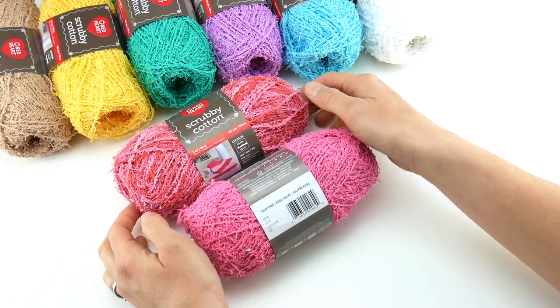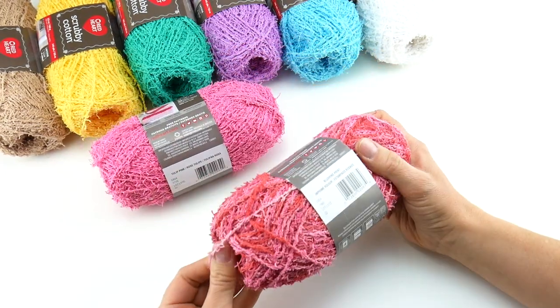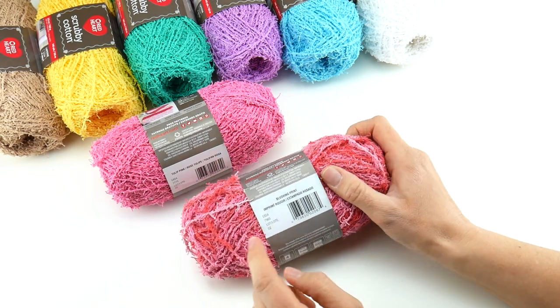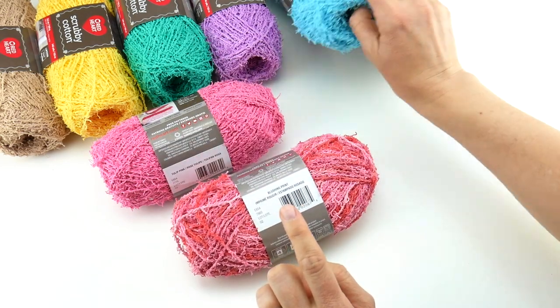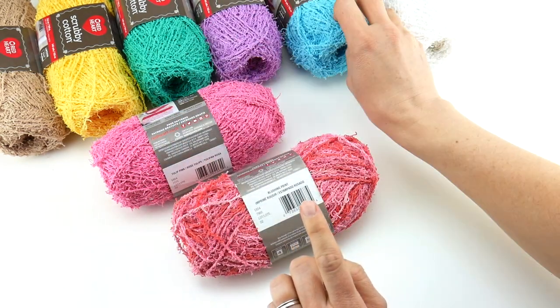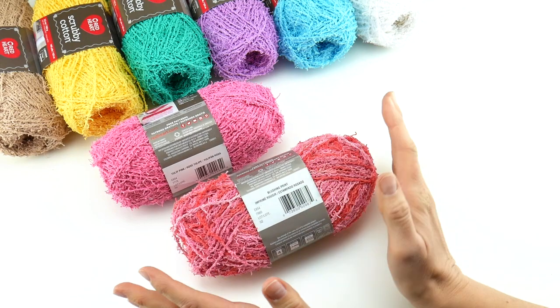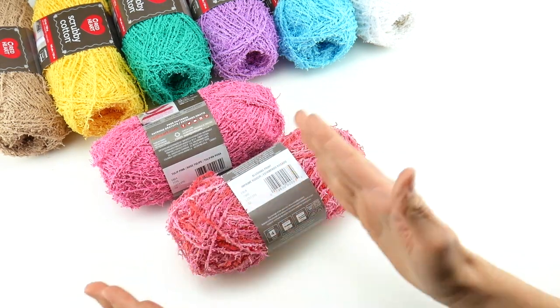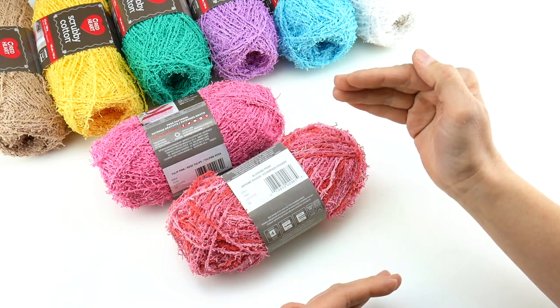It does come in dye lots, so if you look at each one of these barcodes, over to the left of the barcode we have the lot number. So if you are completing a project where you'll need multiple balls of this yarn, make sure they're all the same dye lot so you won't have inconsistencies in the coloring.